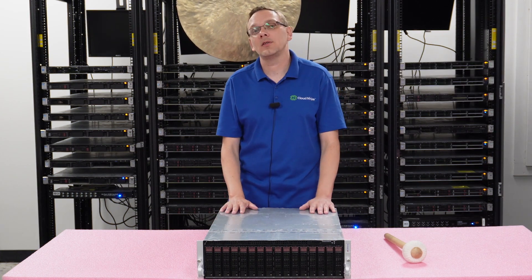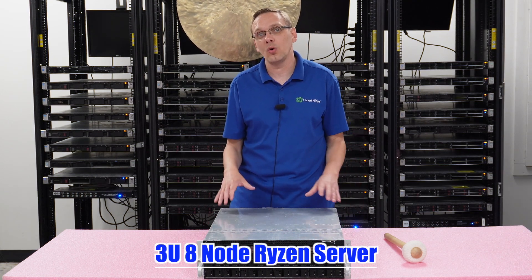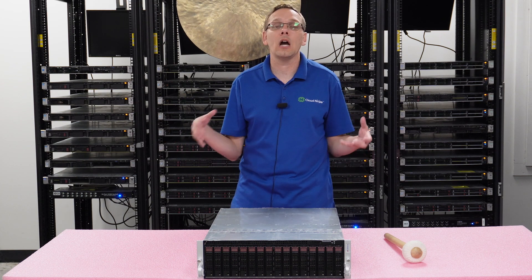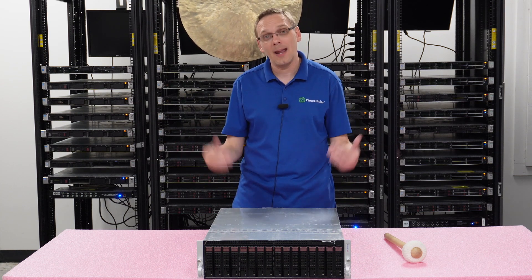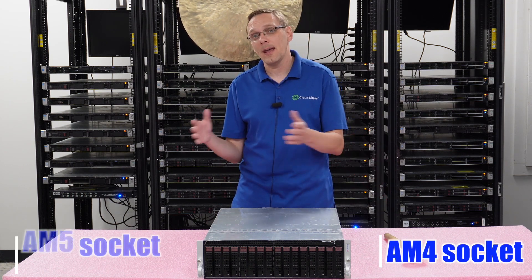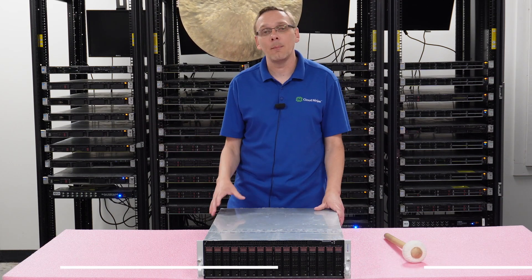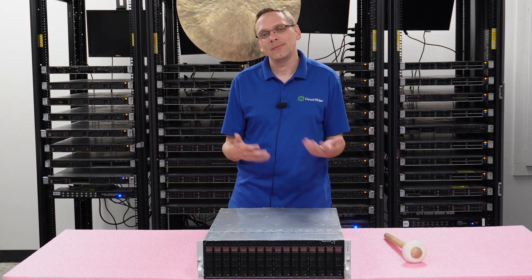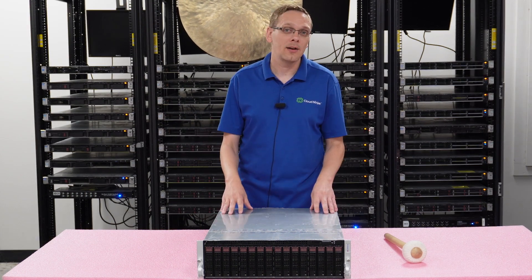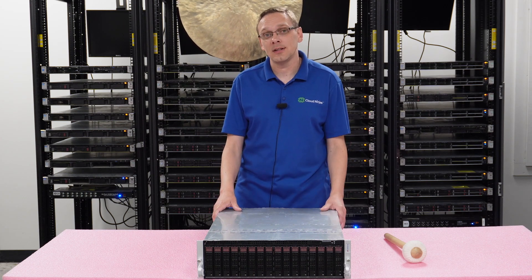So what makes this server so great? First off, it's a 3U 8-node Ryzen — the first of its kind. Normally you have to have a 1U for a Ryzen. This is a very compact, dense consolidation for eight servers. On top of that, we're going from the AM4 socket, which was really ASRock's world, now to the AM5 socket, which is going to be Supermicro's world. The ASRock boards weren't built to the same quality as Supermicro, which is why I'm super excited about the AM5s in the 3U 8-node. Let's hop in and talk about the specs per node.